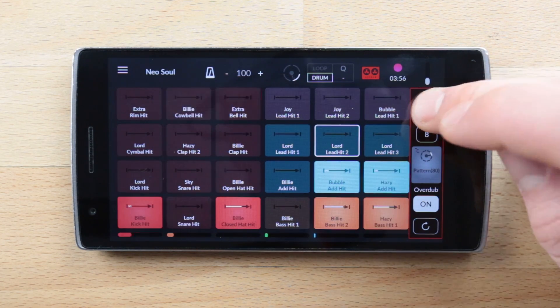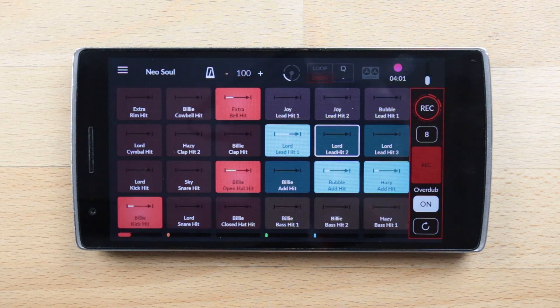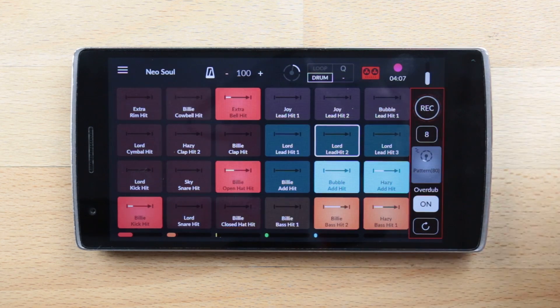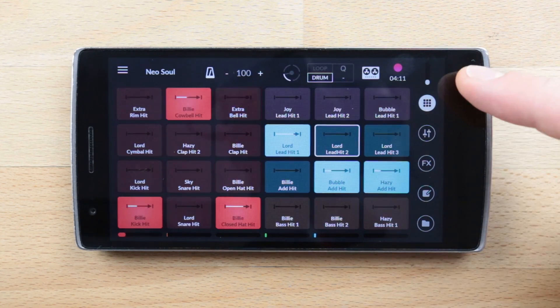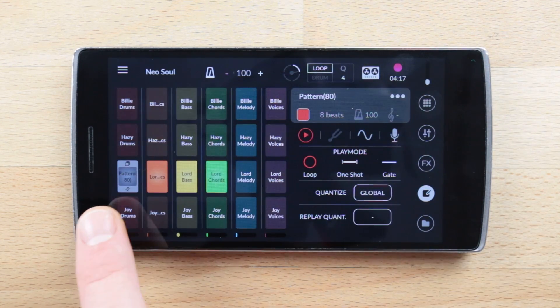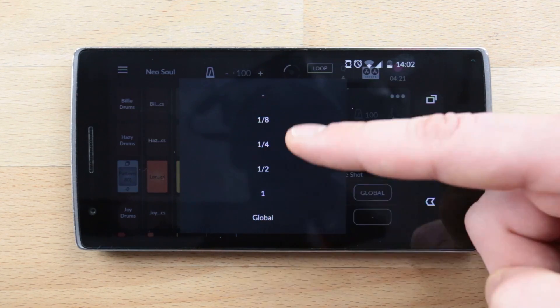Once you are satisfied with your loop but still hear some mistakes such as early or late hits, you can use the replay quantize which, just like the quantize we saw before, snaps all your hits to the closest beat mark depending on the value you have chosen — but this time it works for a pattern. For that, go to the sample editor, select your recorded pattern on the loop grid, tap on replay quantize, and choose a value.